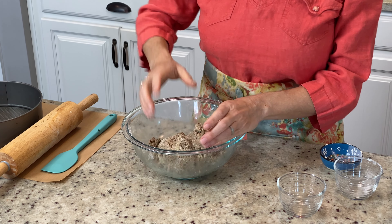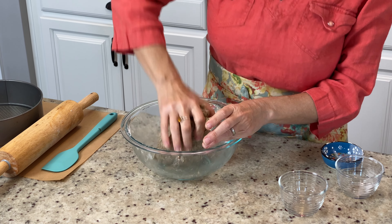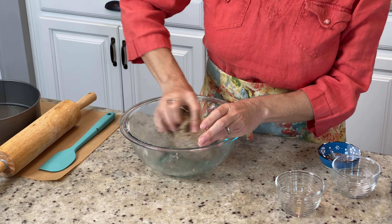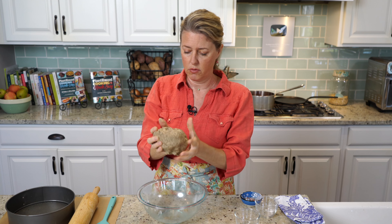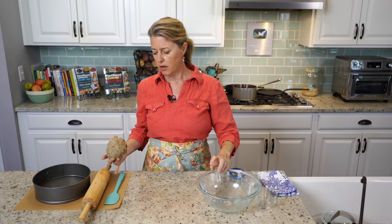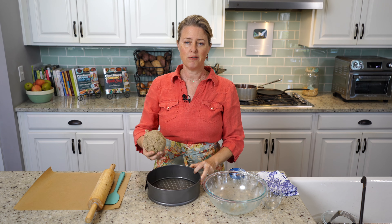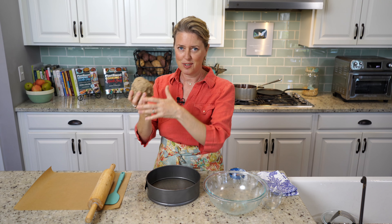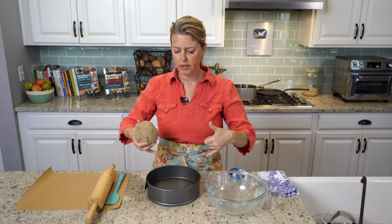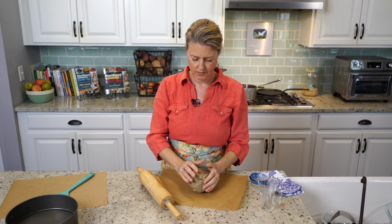Now that it's basically all stuck together, I'm going to press it into a ball with my hands. The oven is already preheated to 375, so when we're done here we can just pop it right in. It's a very very sticky, very soft type of dough — not like a pizza dough at all, more like a very soft pastry crust. You're going to need a couple pieces of parchment paper, a rolling pin, and I'm going to use a nine-inch springform pan. You can also use a cast iron skillet or pie plate — you might just need to oil it a little so the crust doesn't stick.